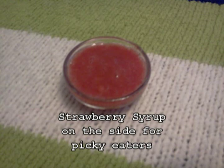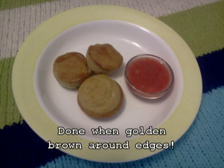Cook for 20 to 25 minutes. Strawberry syrup is great on the side for picky eaters. The muffins are done when they are golden brown around the edges.